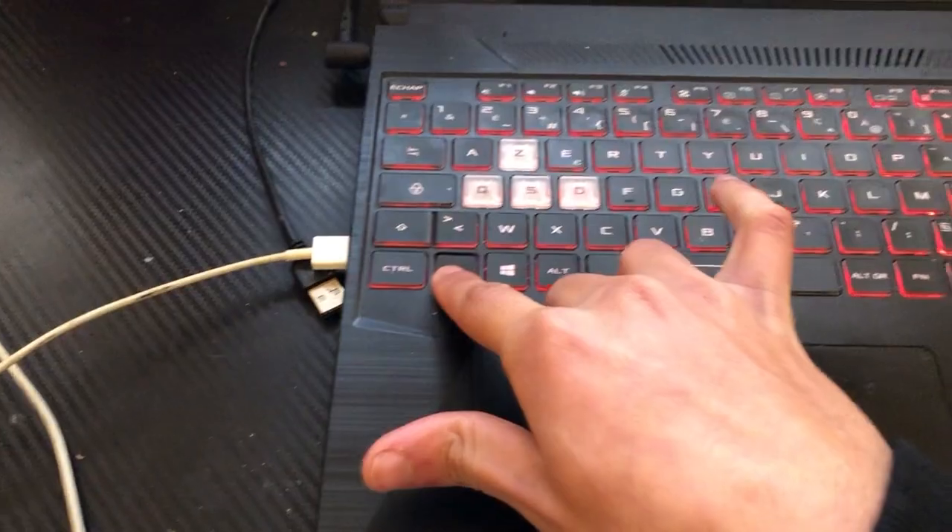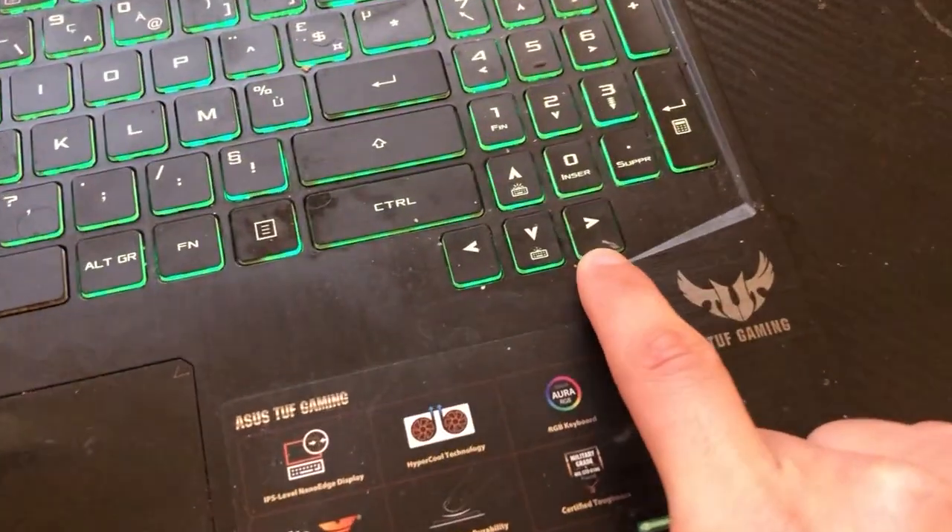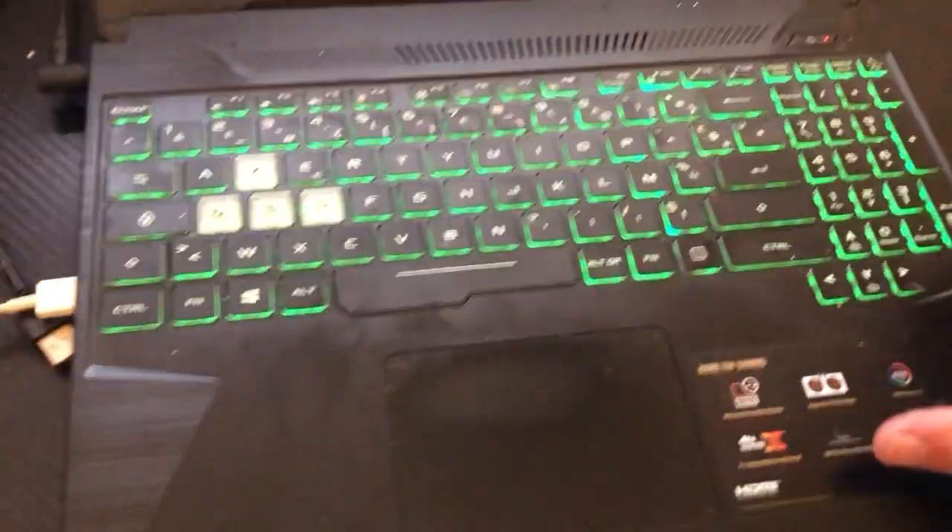Now if that doesn't work either, you want to click on Fn and the Right Arrow key at the same time. So try Fn and the Right Arrow key.